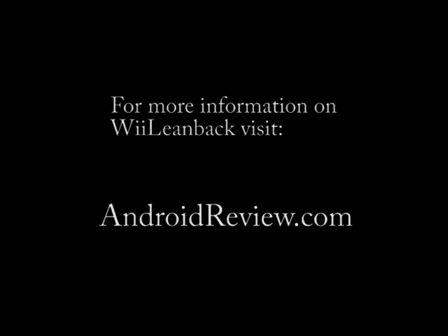That ends our demonstration. If you'd like to learn more about WeLeanBack, please visit AndroidReview.com.